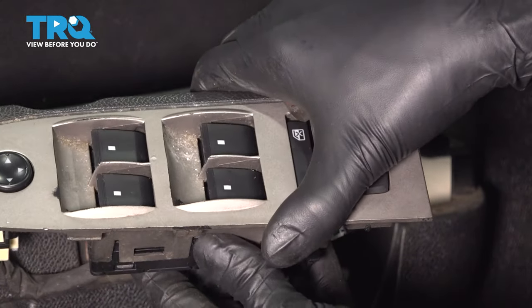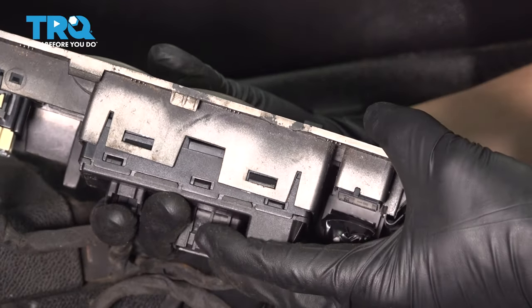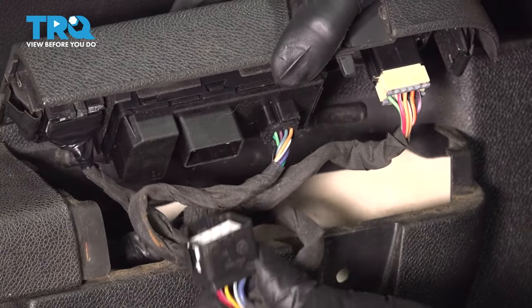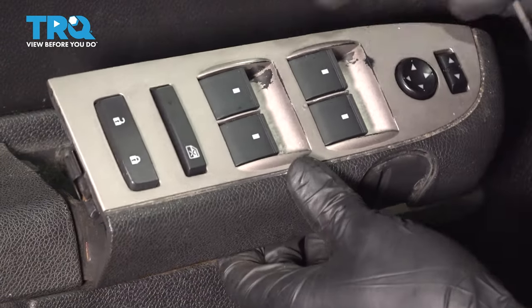Take the new switch, line it up, slide it through, and make sure it clicks and locks in on all of these tabs. Plug everything back in, make sure the connectors click, and now you can test it out if you want.